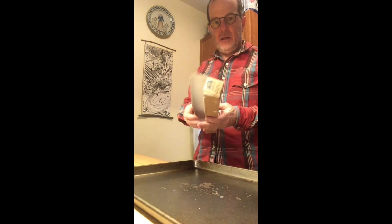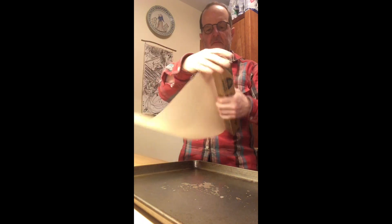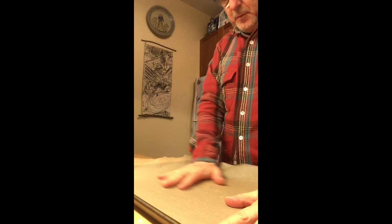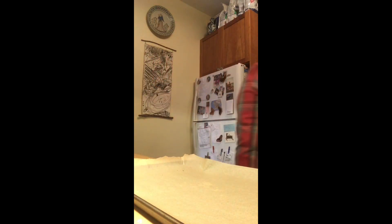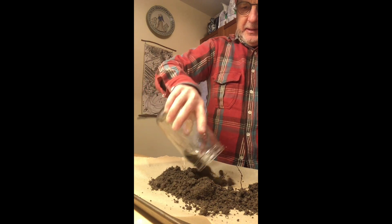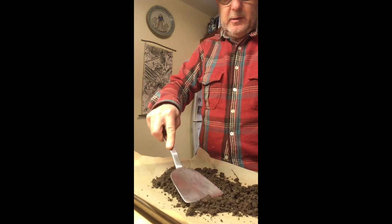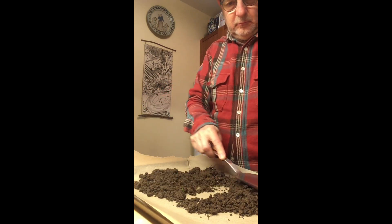I'll get out a cookie sheet and some parchment paper. The oven's not that hot so you don't have to worry too much about the parchment paper. Just lay that on there and then dump the soil in and sprinkle it on here, then flatten it out with a spatula and spread it out.